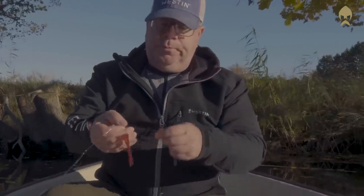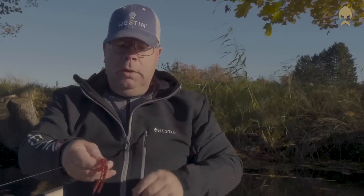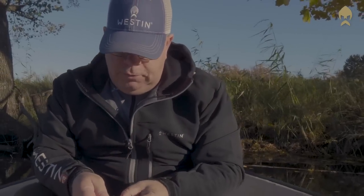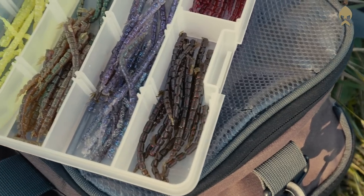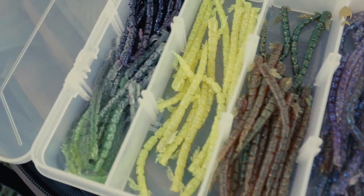If you do it like this, you will have a much bigger lure and a lot more action when you're fishing it. You can also play around with different colors and combine colors — just experiment and you will find something that the fish like.